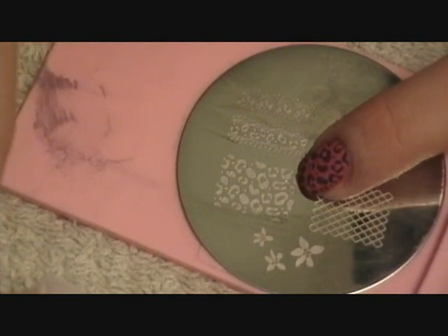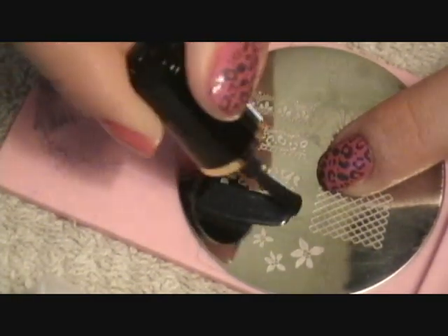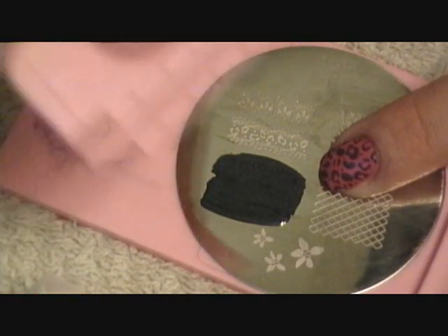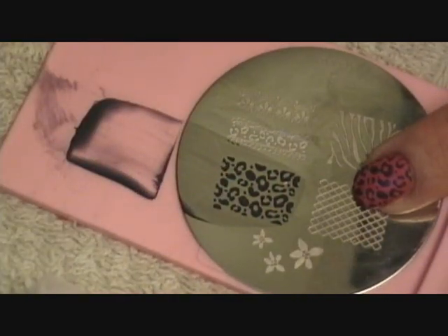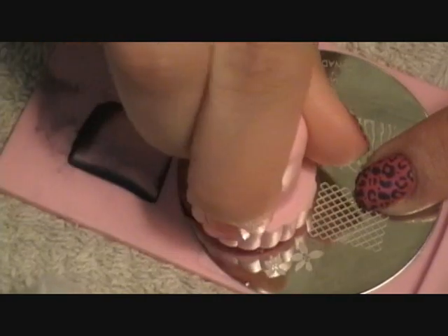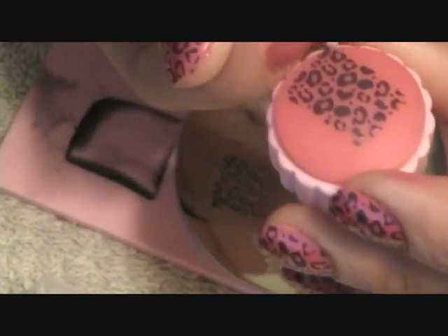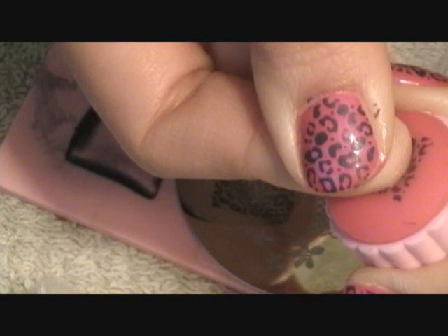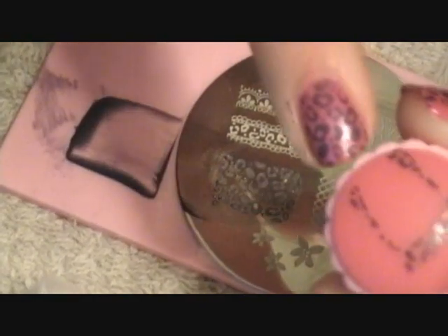So we're going to use the leopard — put the black nail polish on, take the Conad scraper, scrape it, take the stamp, now it's on there. You're going to take your fingernail and place it on there and kind of press down. The stamp kind of gives a little bit, and you can roll it a little if you want to. And that's where my nail was.